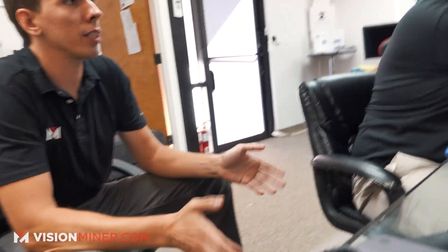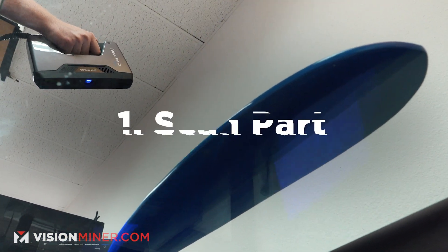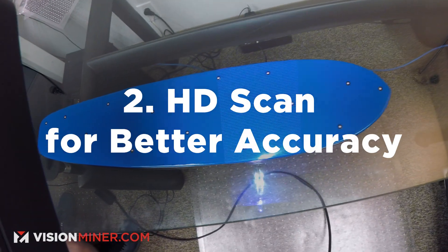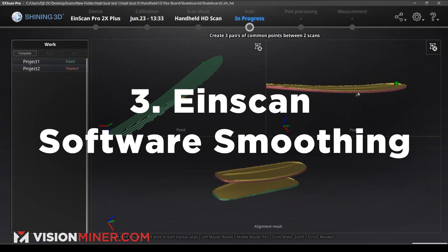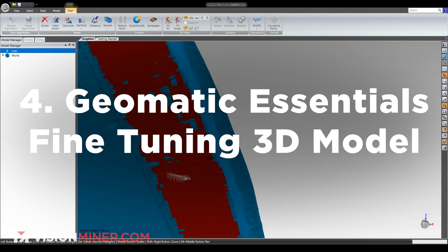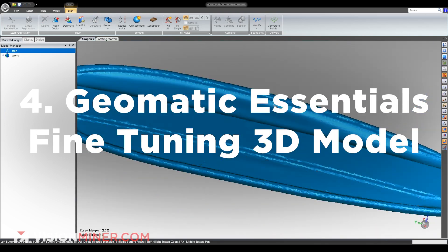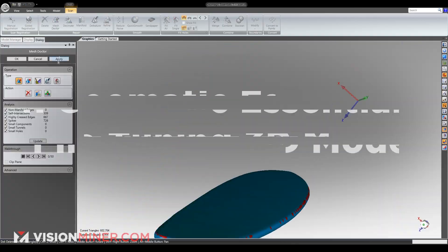Alright, so that's basically it. We took the part, tried to rapid scan, decided to do the HD scan with dots, got it from a couple different angles, did a little bit of work in the iScan software, but really just took it straight into Geomagic. Got rid of all the weird stuff — the bumps, the divots, the extra points — and then did a little bit of work smoothing. And pretty much that was it.